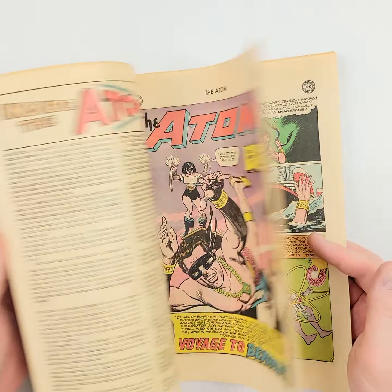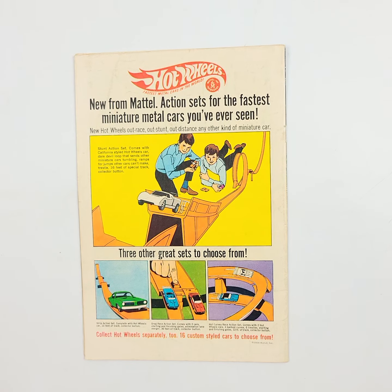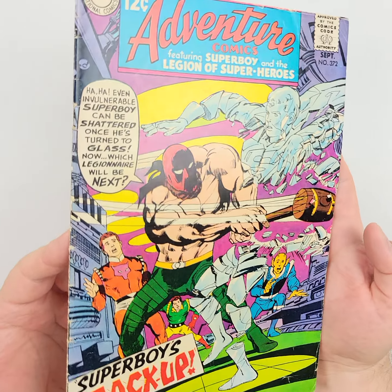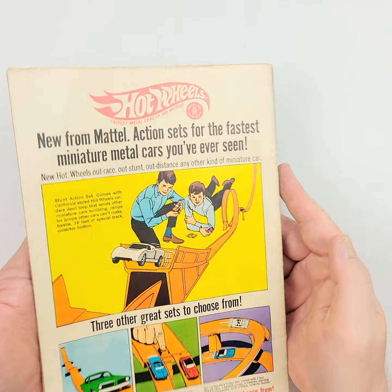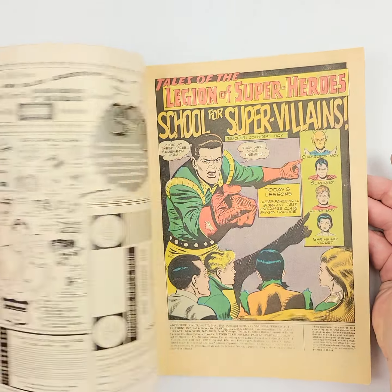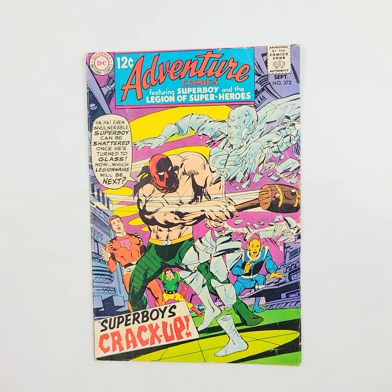Adventure Comics number 372 right here — Superboy's Crack Up. So this is a first appearance, but a minor one. It's the first appearance of the Legion of Super-Villains in their teen form, so take that for what you will. If you're a fan of such things, you're definitely going to want this in just about any condition. But it's not a major key — it's a minor key. And that is going to do it for Adventure Comics.